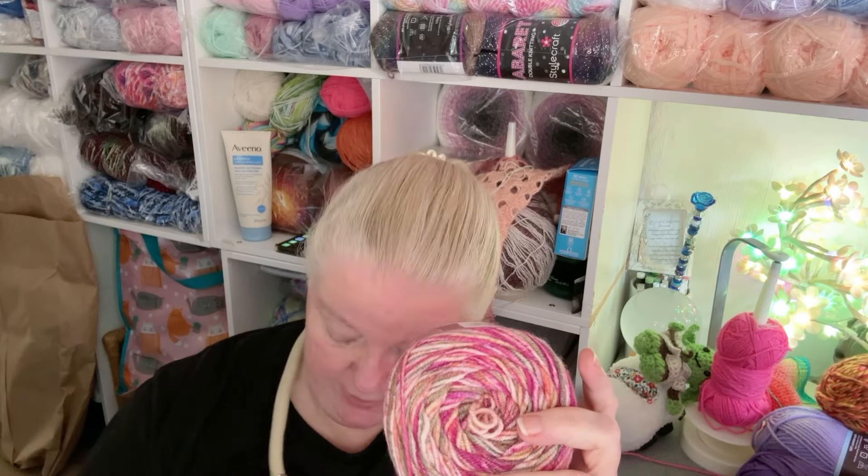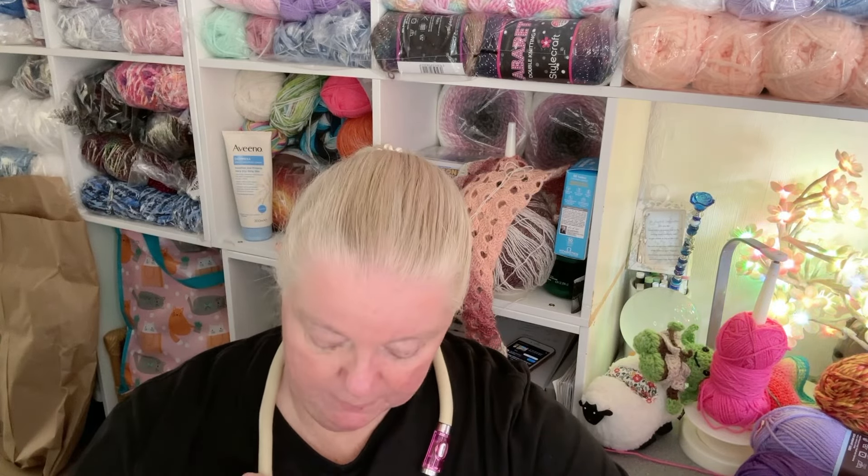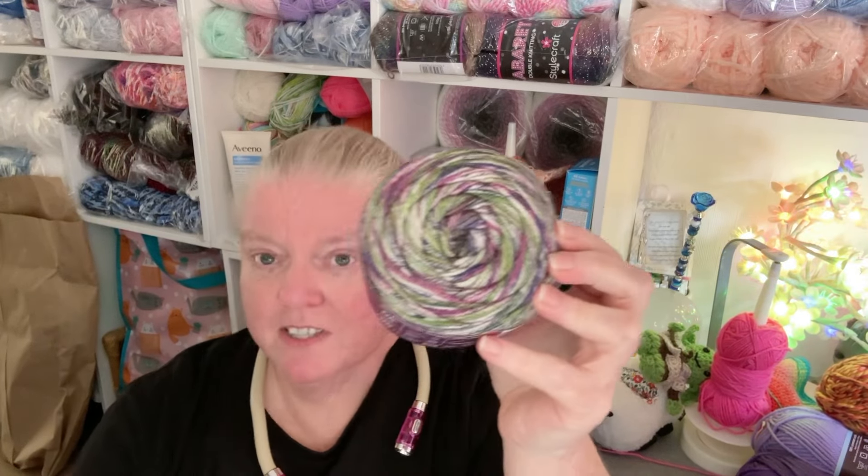The swatch isn't very big, but then the yarn isn't very big - these are 100 grams. The plain Swirl versions are 200 grams, but these 100 gram Elements cater for people who want a little bit cheaper with less yardage. Maybe they're making a hat and don't need 200 grams - and if you only need a little bit of a 200 gram ball you'd have a lot left over, which is annoying. That's Fire. This next one is called Thunder - they're all named after elements. I really love this one; I love a good storm.